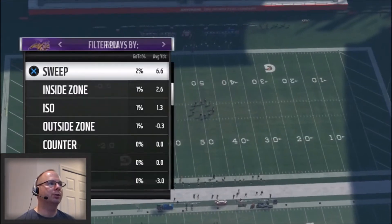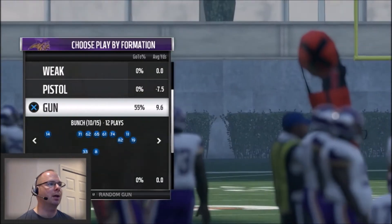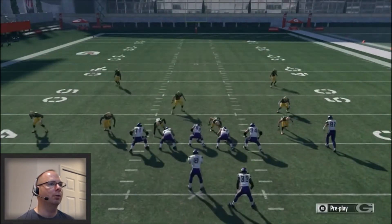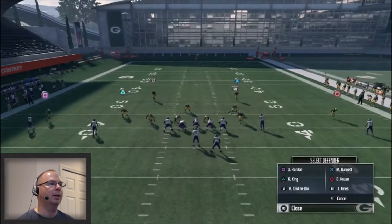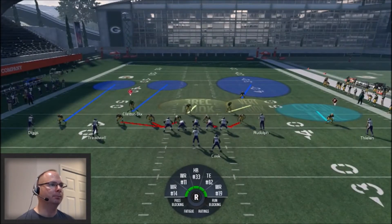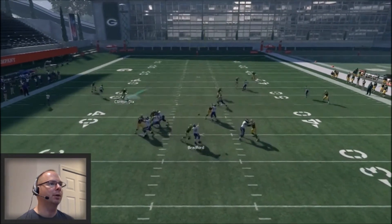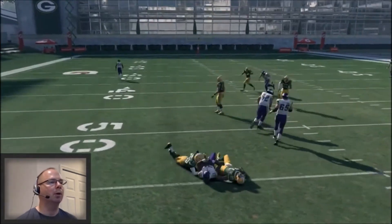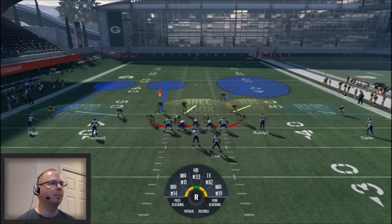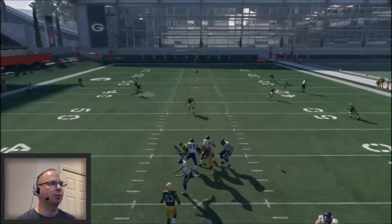It really depends on what your opponent is doing against you. You can use this blitzing concept, and if you switch up your defenses, you're not going to give him a tell on what you're doing coverage-wise — he's not going to know your reads. That gives you a big advantage depending on what reads he's using. I can play this guy down at the box and keep my opponent guessing on coverage. He's going to have to account for that blitzing guy off the edge or get into serious trouble. Or you can just leave everybody in coverage and let your opponent make the right read.